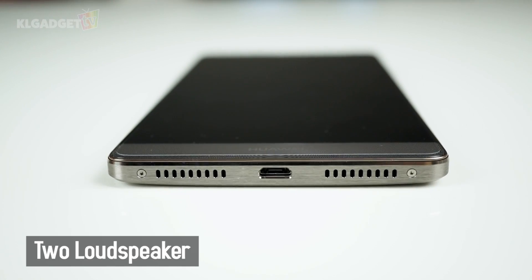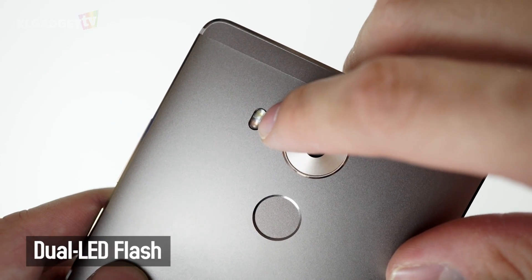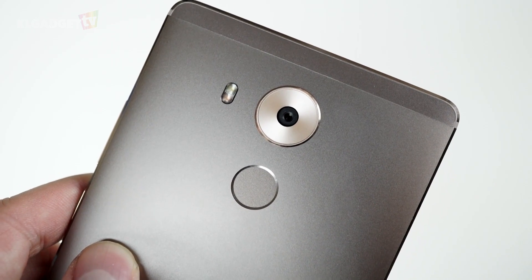For instance, there are two loudspeakers located at the bottom instead of the rear. The camera now comes with a dual-color LED flash, and the fingerprint scanner is now round-shaped to fit the index finger better.